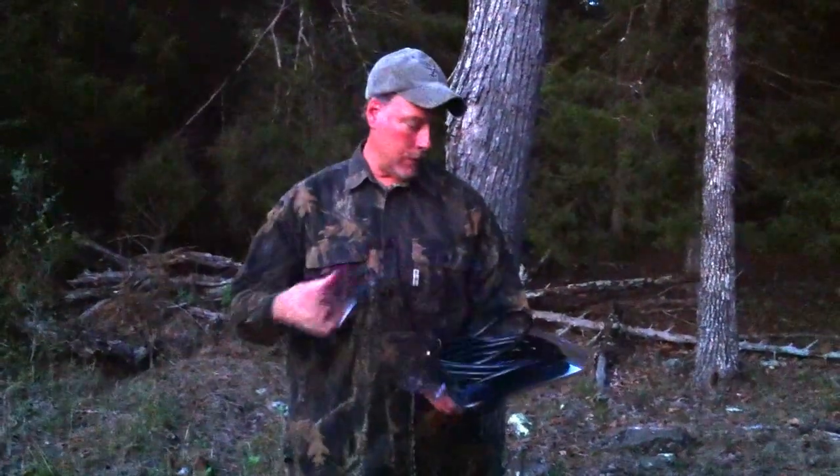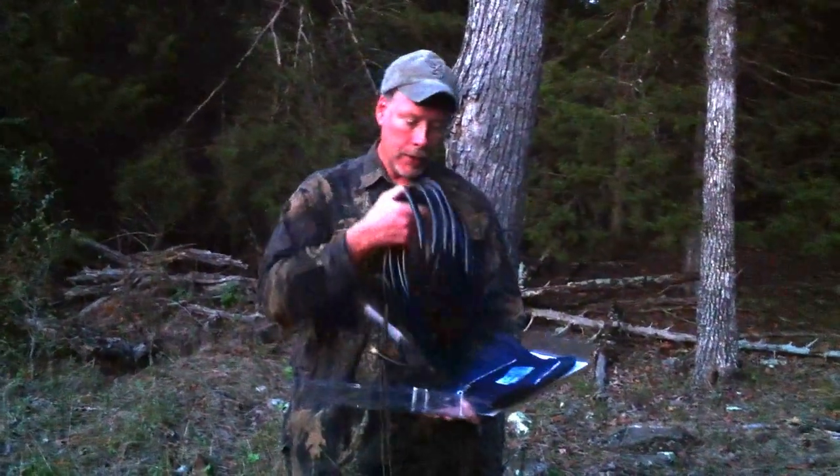Hello, this is David Jackson with Grunt Technologies. I want to introduce you to our newest invention, which is patent pending, called Ground Grunt.